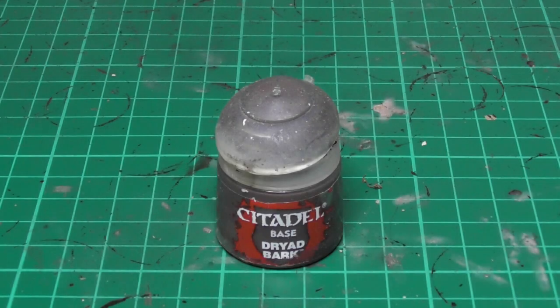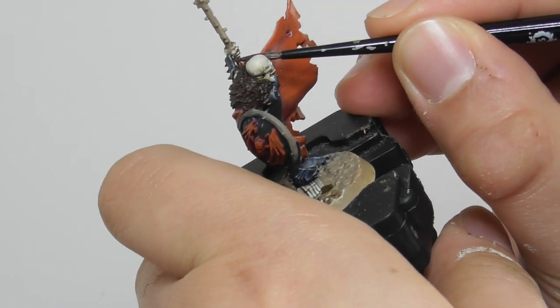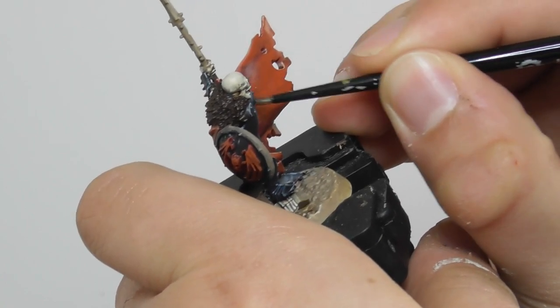And with Dried Bark I start painting the wooden parts which can be found on some of the shields inside and outside, and also the handle of the pole.